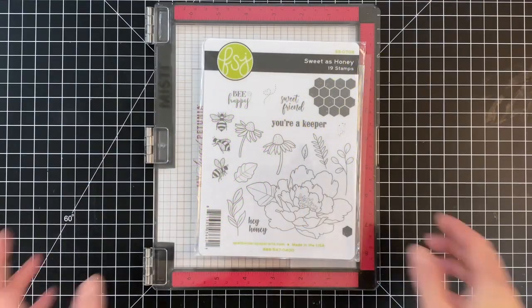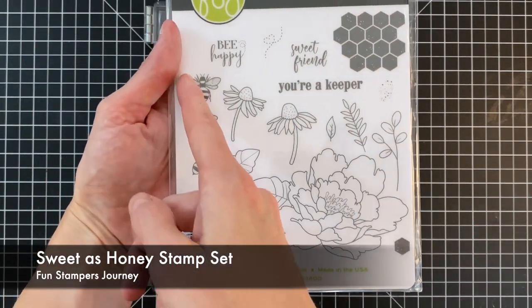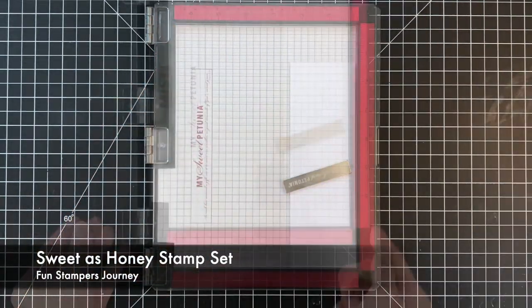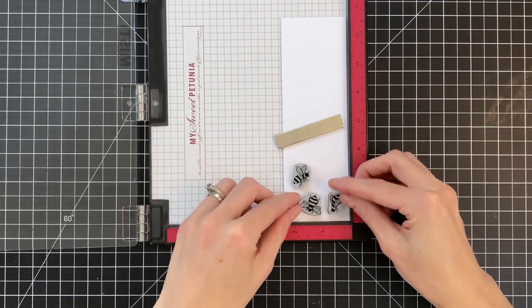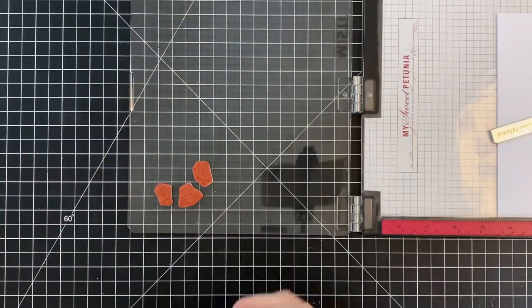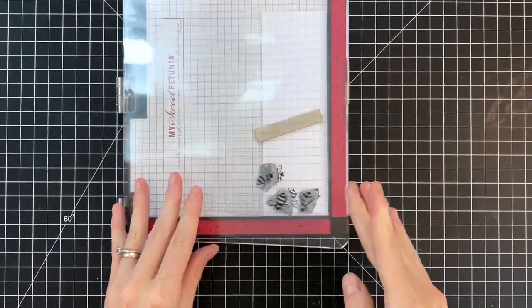This does need a fair amount of time to dry — I would give it at least an hour. Even in Arizona it took about an hour to dry. Now I'm moving on to my images. I have the Sweet as Honey stamp set and I'm pulling off three bees to stamp them onto a scrap of white cardstock.